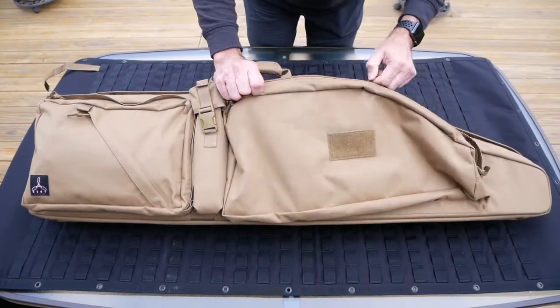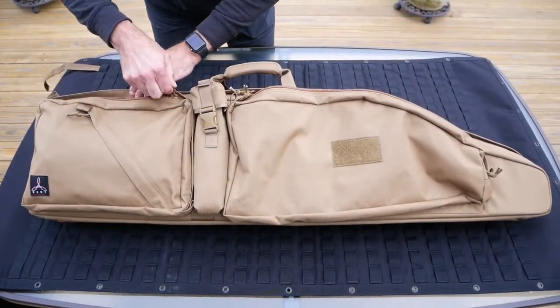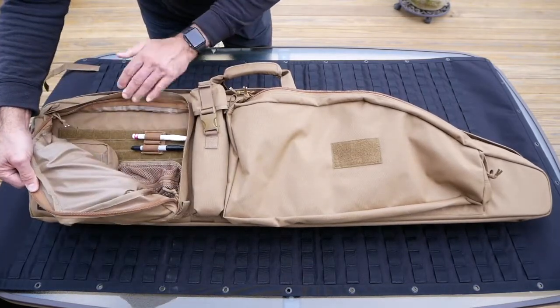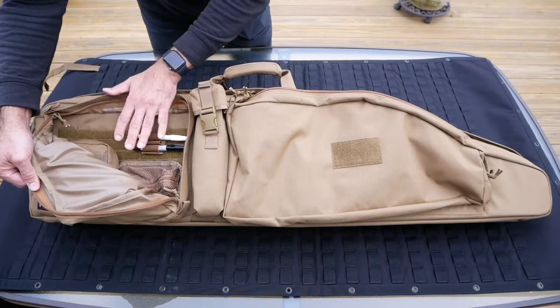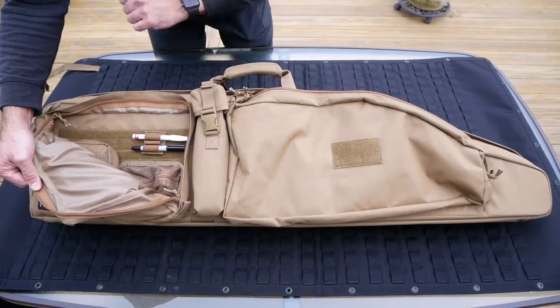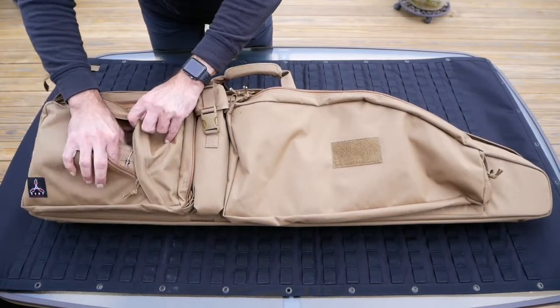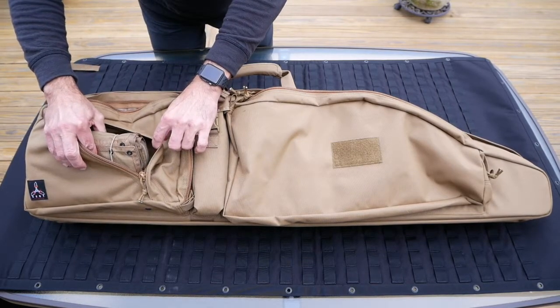Moving to the rear pocket, you also have PALS webbing on the back wall that allows you to MOLLE mount or velcro your accessories on. On the outside there is a zippered sleeve pocket where you can hold anything like your cleaning kit.